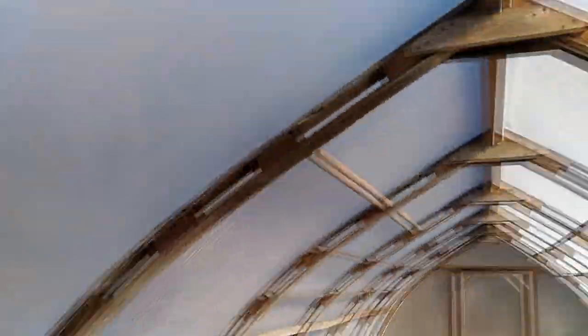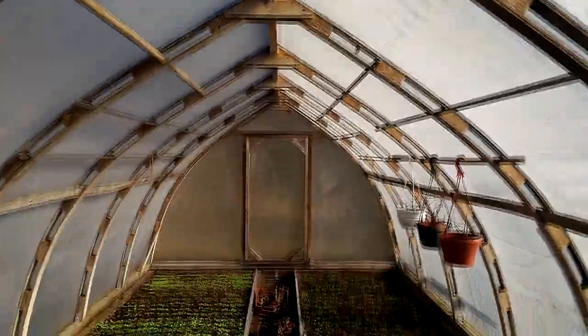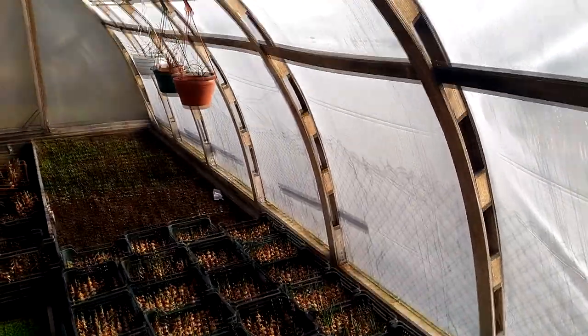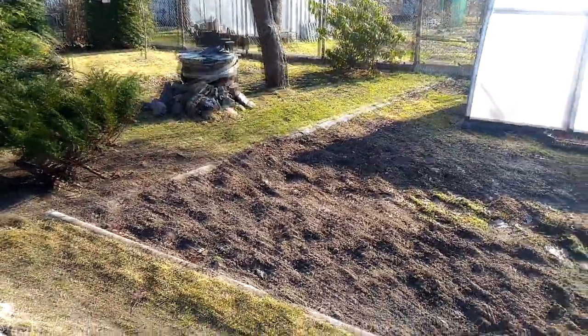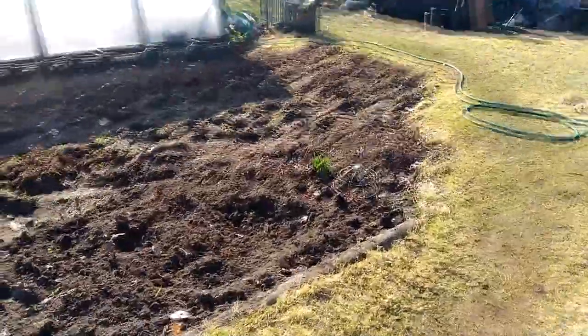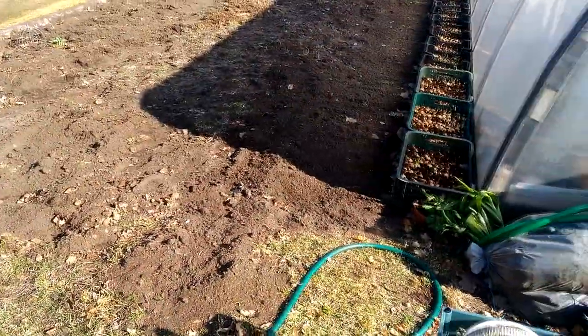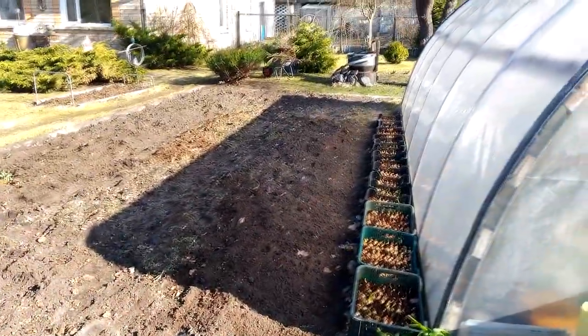Before I started this polycarbonate greenhouse building project, I thought it would be easier, but I was so wrong. This was a hard and tiring process. The existing greenhouse is 6 by 3 meters and is too small. That's why a 10 by 3 meter polycarbonate greenhouse will be built next to it, but first we still have to prepare for the greenhouse installation.